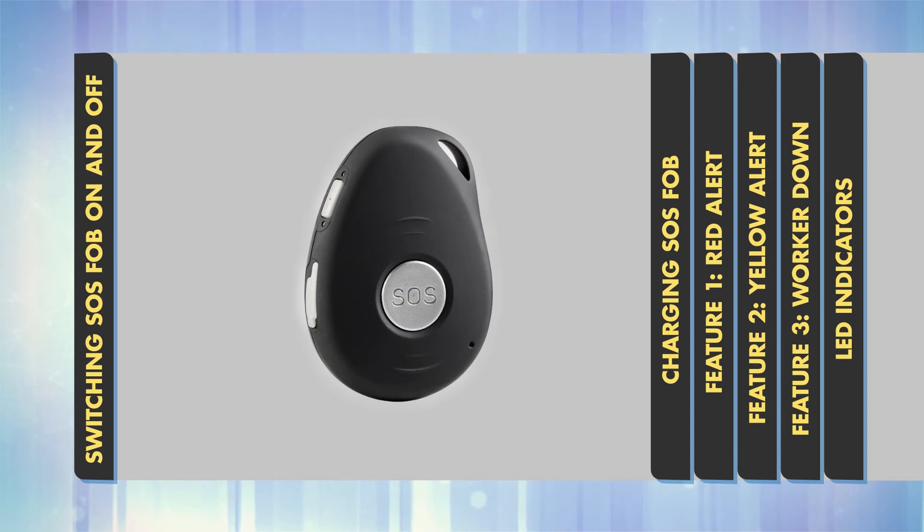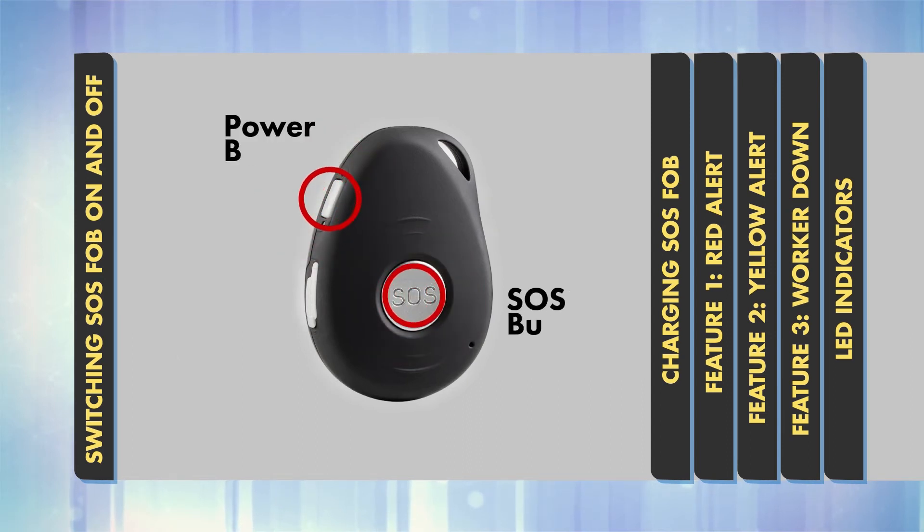To switch the SOS FOB off, press and hold the power button and the SOS button together until you feel a vibration and hear an audible beep.